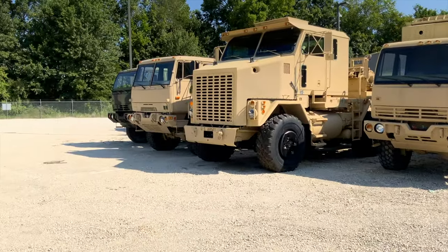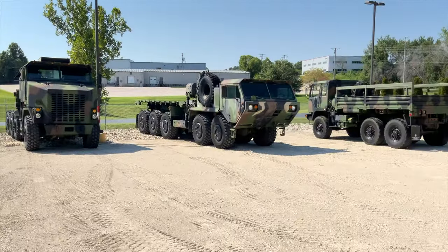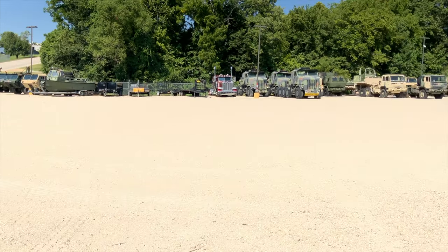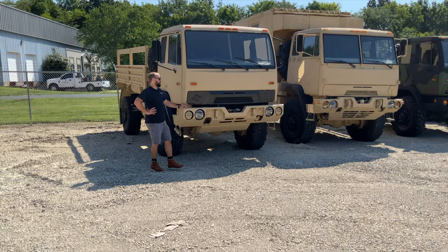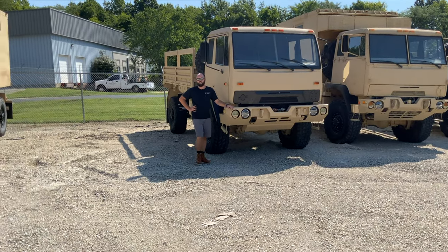All the trucks in this line here are currently for sale and listed on our website. Those are some sold units over there, and we've got some other equipment over there that needs to be gone through or is already listed. This yard here is about five and a half acres, so it gives us room to grow and a great place to showcase vehicles and do videos like what we're going to do today.